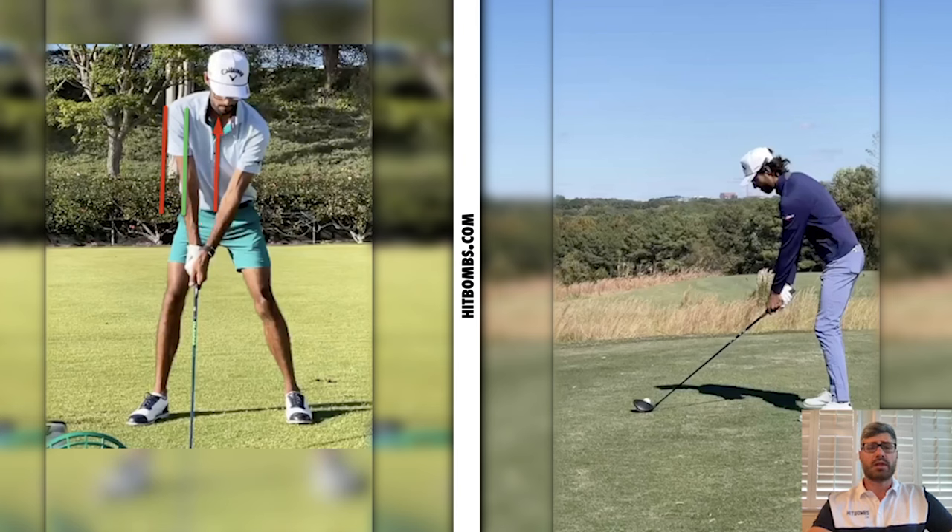If he were to set up with that lead shoulder a little bit more back, we would see a little bit more tilt in the spine. The reason I like to look at this is it gives me an idea of how the rates of side bend to extension are going to happen as a player moves into their backswing. Akshay looks really flexible — very wiry — so it doesn't look like he has many movement limitations. But if you're an average golfer at home and you're struggling to turn your shoulders, it might make sense to set up with a little bit more tilt.